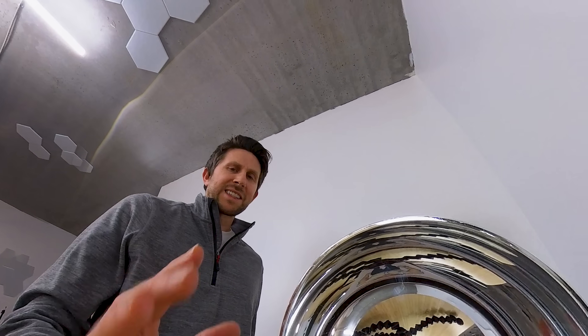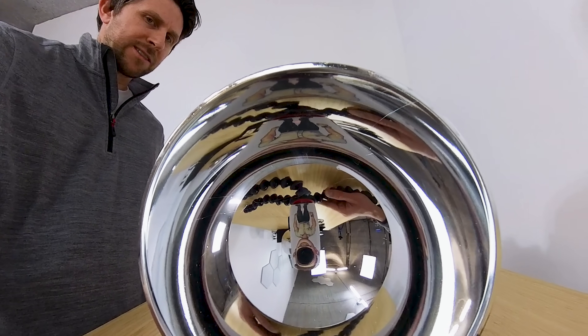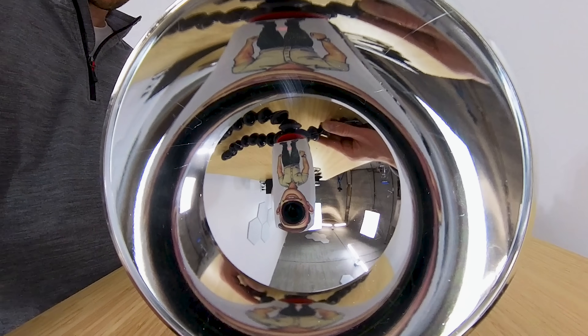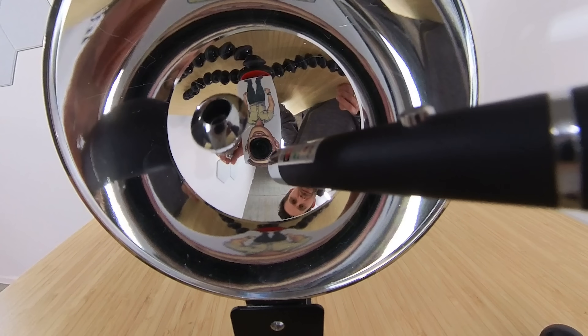Another cool thing to try is to see what happens when you come closer to the hemisphere of the spherical mirror and try to stick something inside of it. Notice how you're upside down right now, but if you go in a little more, you see yourself right side up again. Now you're almost touching the back of the spherical mirror. If I move you out again, you flip over and you're upside down again. Watch what happens when you stick something inside the spherical mirror — it looks like it's popping out to touch you, and it can even go into itself.